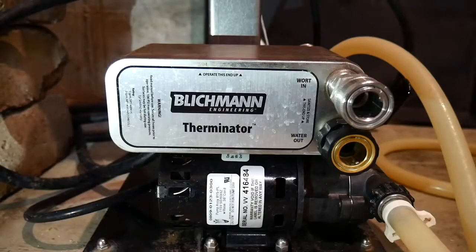Plate chillers, like the Therminator from Blickman Engineering, are a way to take your wort from boiling down to room temperature in just a matter of seconds. In this video we'll show you the top 8 tips and tricks for getting the most out of your plate chiller.